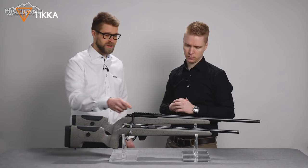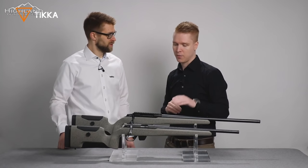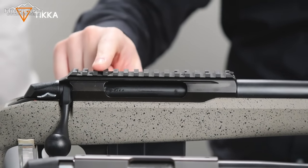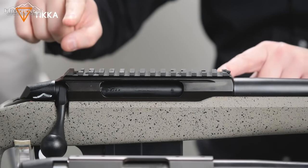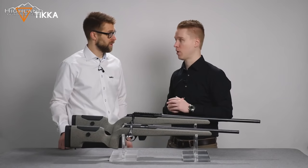The T3X comes with a Picatinny rail. In the UPR configuration, it comes with either a zero MOA rail, or there is a 20 MOA rail option now available as well, so you can order it in that configuration.